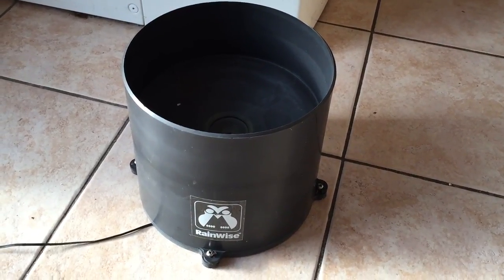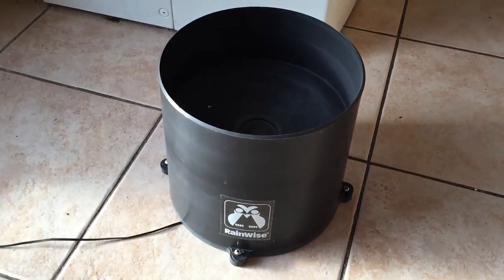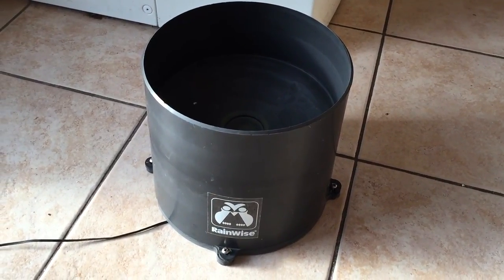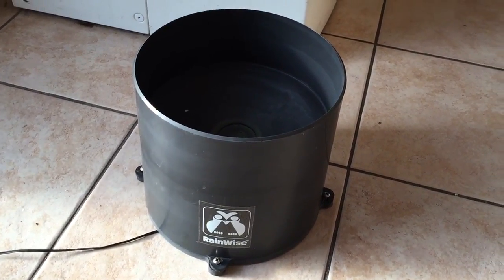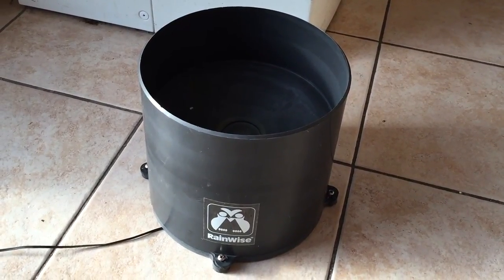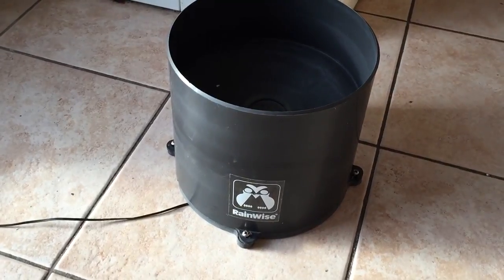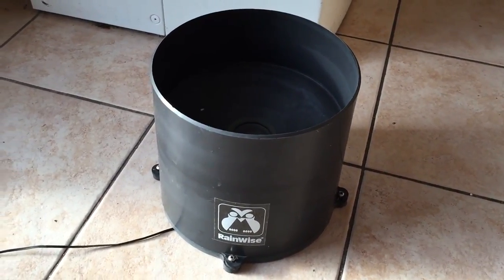Hello everybody, this is Mike from waterfordcityweather.com and I'm just going to do a quick little guide on how rain gauges work. It's a fairly common question people ask from time to time — people say, how do you measure rain, how does the rain gauge work?